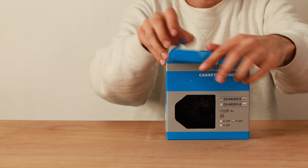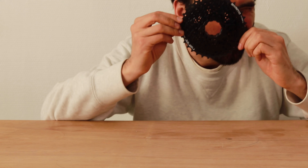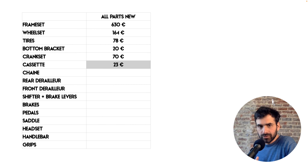The cassette. I'm using this standard 9-speed cassette, 11 to 34 teeth. I wanted an 11-36 but couldn't find one, and anyway I think it's going to be fine especially because I have a triple crankset at the front, so I have the gear range I need. For the cassette I paid 23 euros.